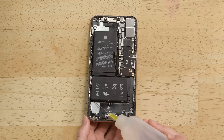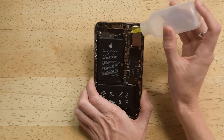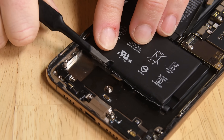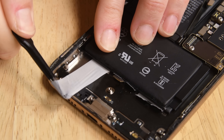Once that's done, grab some isopropyl alcohol and squirt a little bit of it into the phone under the battery. Wait a minute for the adhesive to soften, and the tabs should come out with ease. Use your tweezers to grab the tabs and roll the adhesive out.